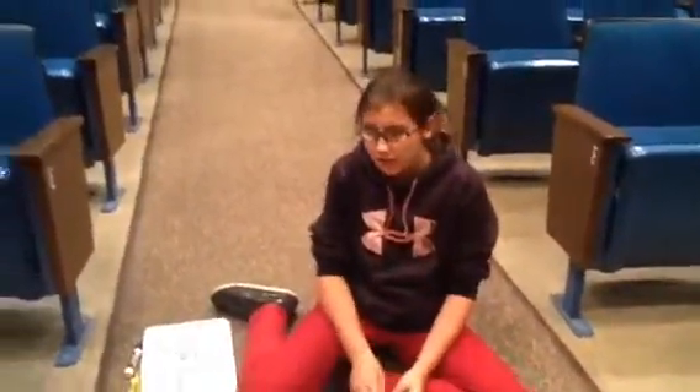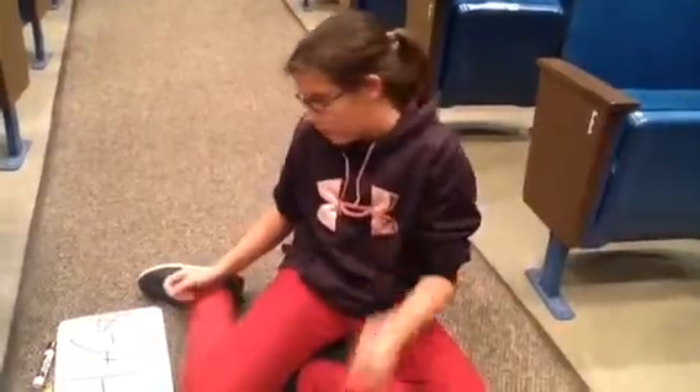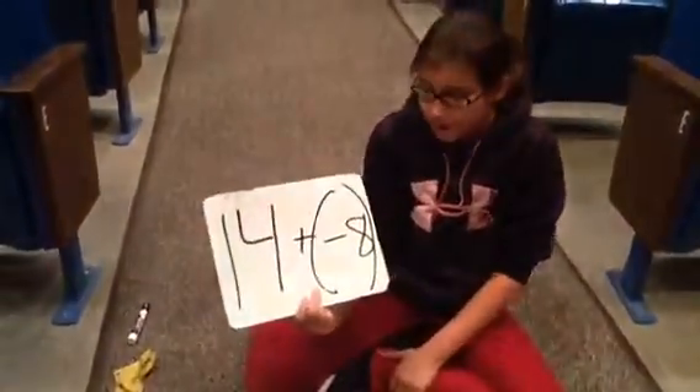I'm Deandra Morrison and we're going to be working with integers. The yellow is positive 1 and the red is negative 1, and together they make 0. The problem is addition and it's 14 plus negative 8.